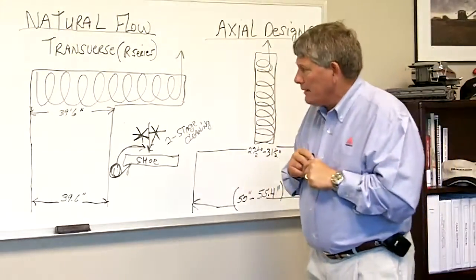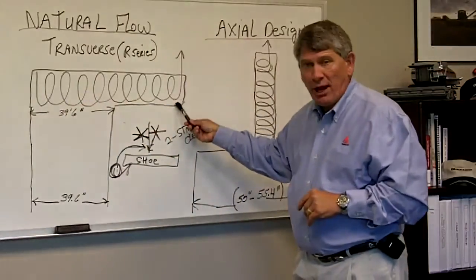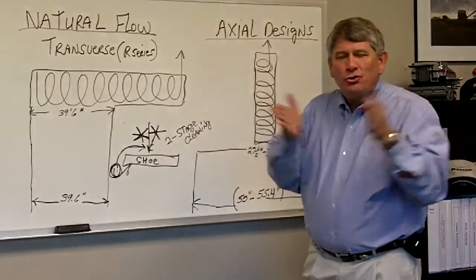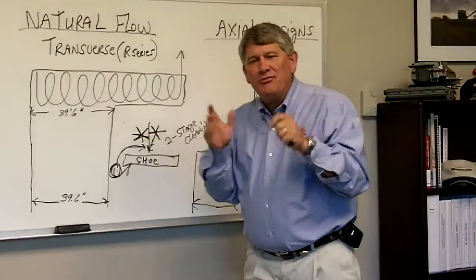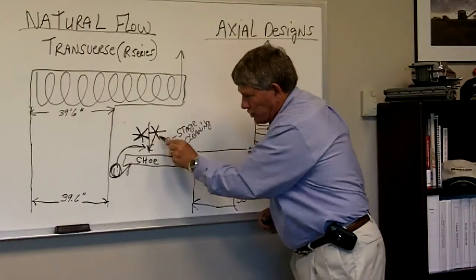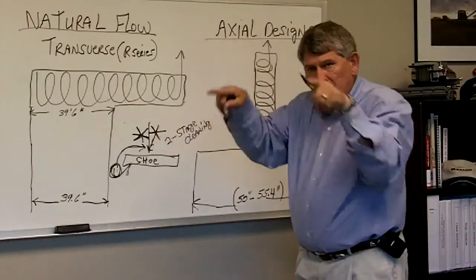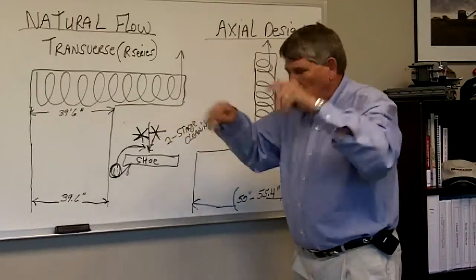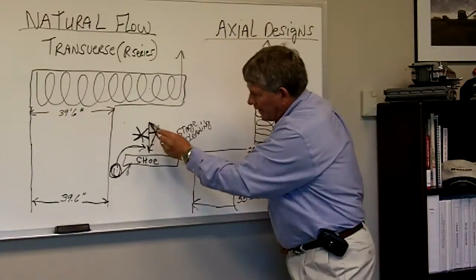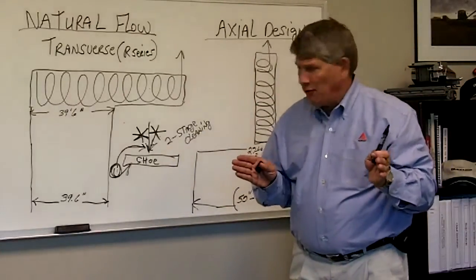The two-stage cleaning actually works like this: once the crop is threshed on our 90-inch rotor — or processor — the crop is allowed to fall to two distribution augers that evenly feed our patented and exclusive accelerator rolls right here. These are two rubber fluted rolls that turn and, as they turn, they take the crop that has come off this processor and accelerate it at four times the speed of free fall.